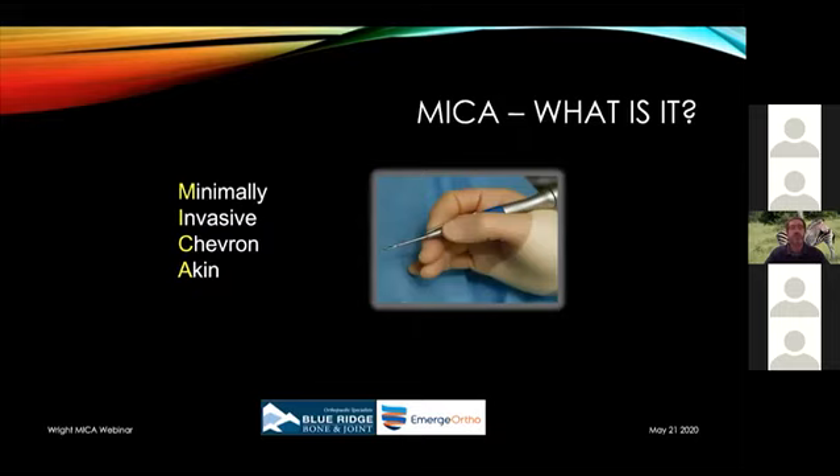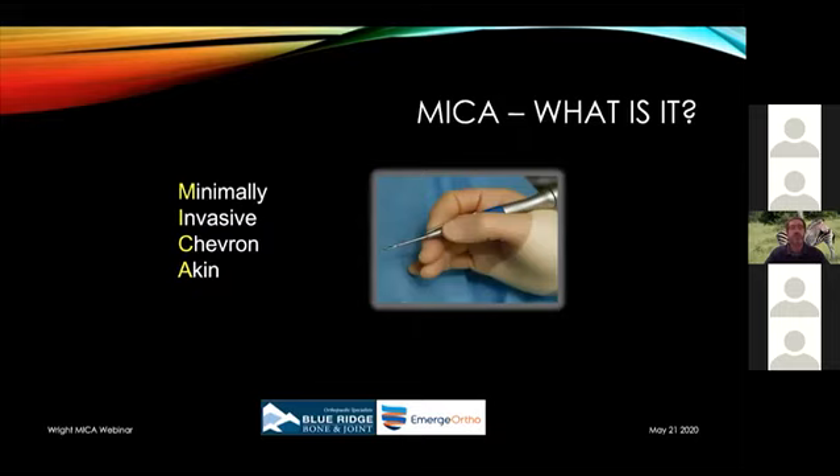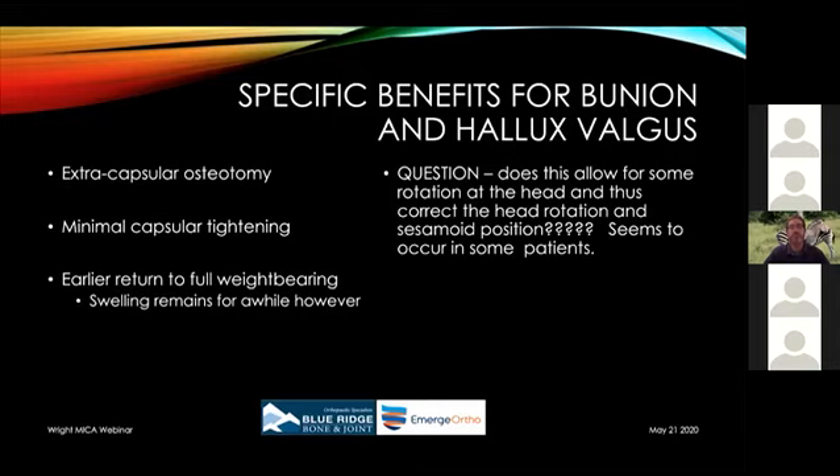MICA stands for Minimally Invasive Chevron Akin — we know what chevron and Akin osteotomies are as corrective tools in open surgery, and this is simply doing them minimally invasively. One of the specific benefits is that this is an extra-capsular osteotomy. One of the reasons I started looking at this procedure was because I started seeing patients back after 10, 12, or 15 years with arthritic changes — a benefit and a curse of being in one place for 21 years is seeing long-term results.